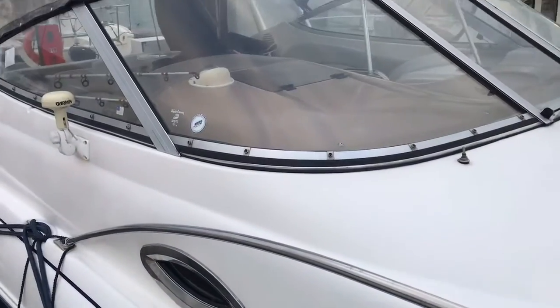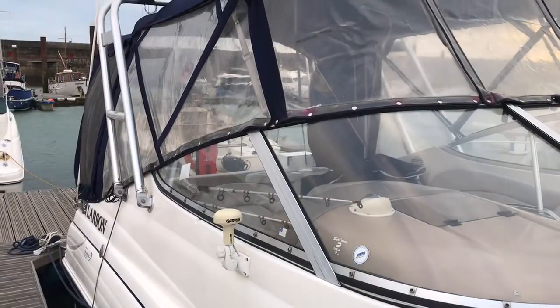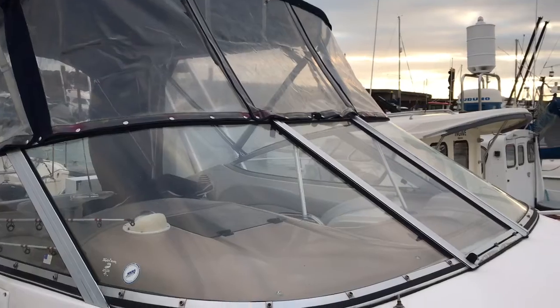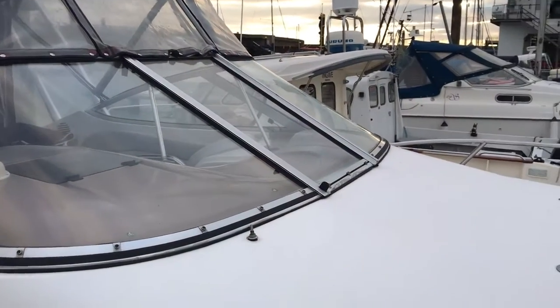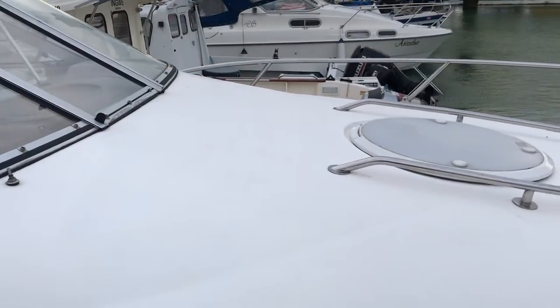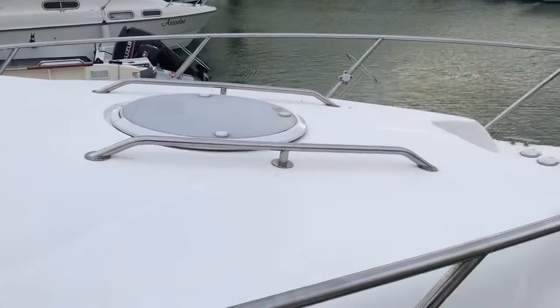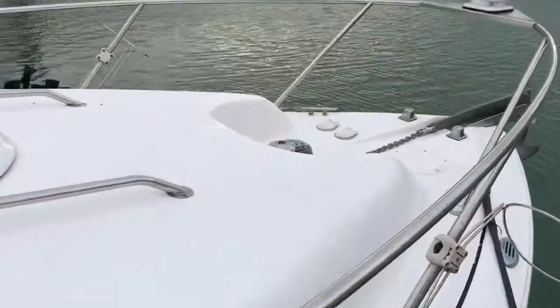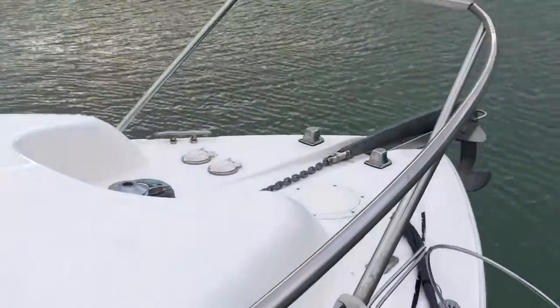Starting at the front here, I'll work my way around the aft of the vessel. I'm going to show you initially the foredeck, and then we have the anchor and electric windlass here.